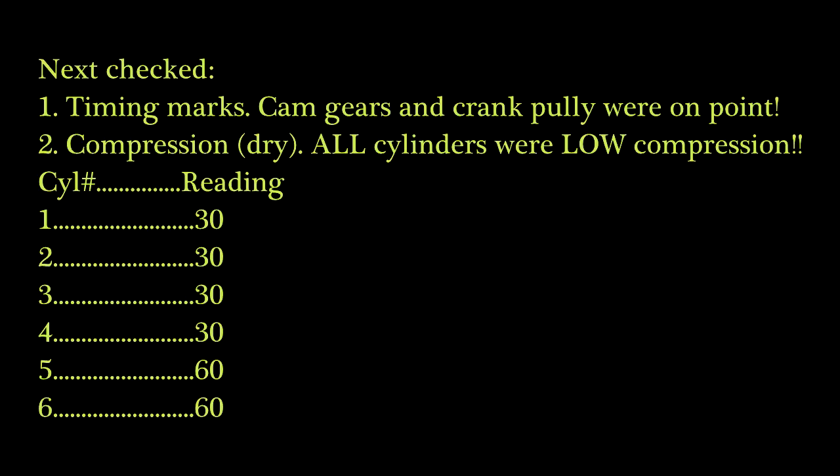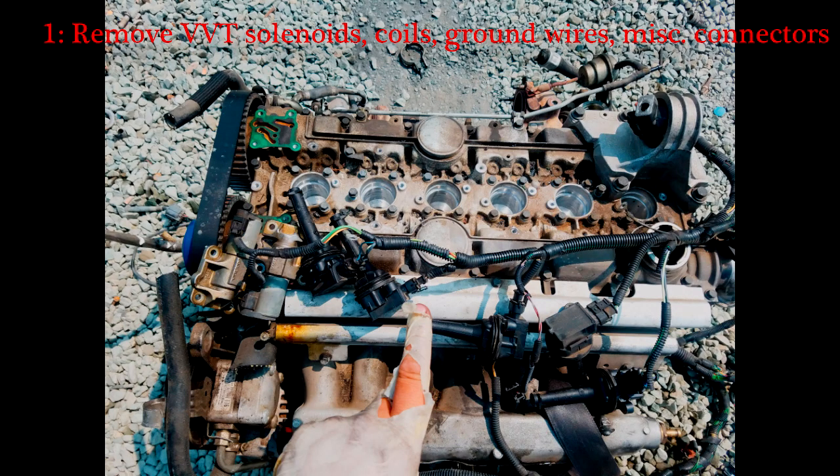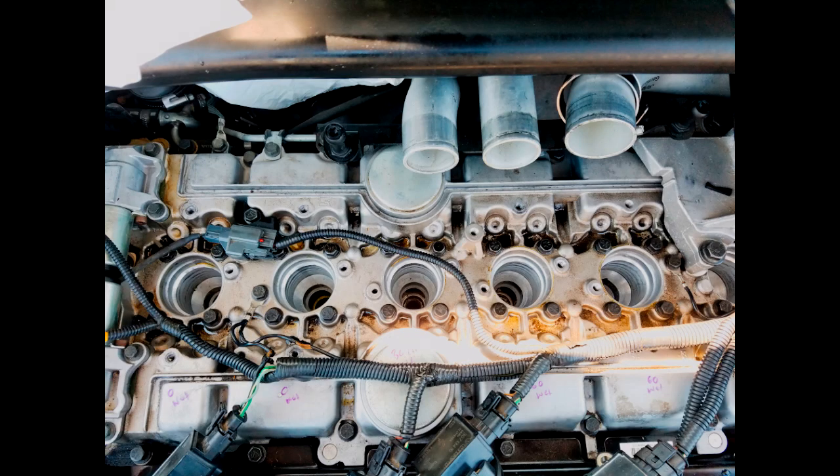Pause this video at your leisure if you need to look at something. Basically, the next things I had to check were the timing marks — they were on point. Then I did a compression check, and you can see my readings from the dry test. That's how I knew this motor is shot and the head needs to come off.